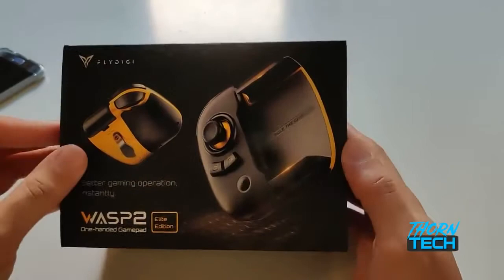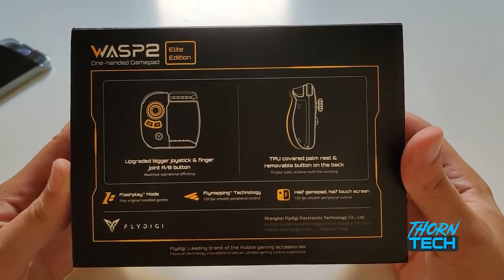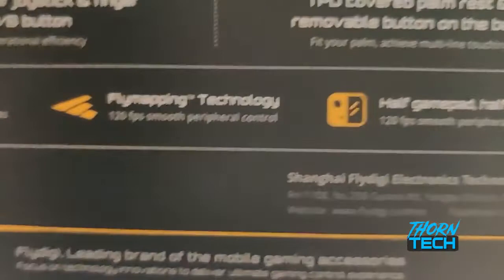So I've got in front of me the Fly Digi Wasp 2 Elite Controller. This was sent out to me by Fly Digi, and I'm really appreciative of them for that. One email, a couple of stats, and they sent it right out to me. I've been reviewing Fly Digi, 8-Bit-Do, and Ipega controllers for a little while now.